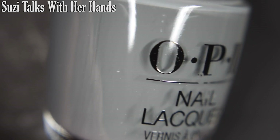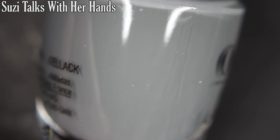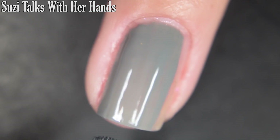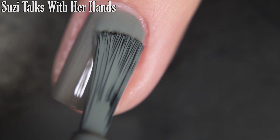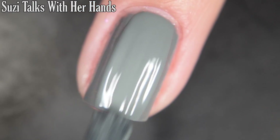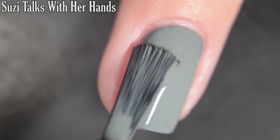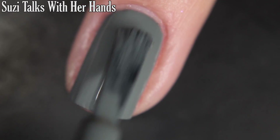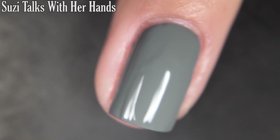Next up we have Suzy Talks With Her Hands, and this is a concrete grey cream. This one is pretty pigmented on the first coat — I do get full opacity in two. I would recommend top coat. This one in particular, depending on your lighting, can lean green-grey or blue-grey, and I think it's really original. So there is two coats.